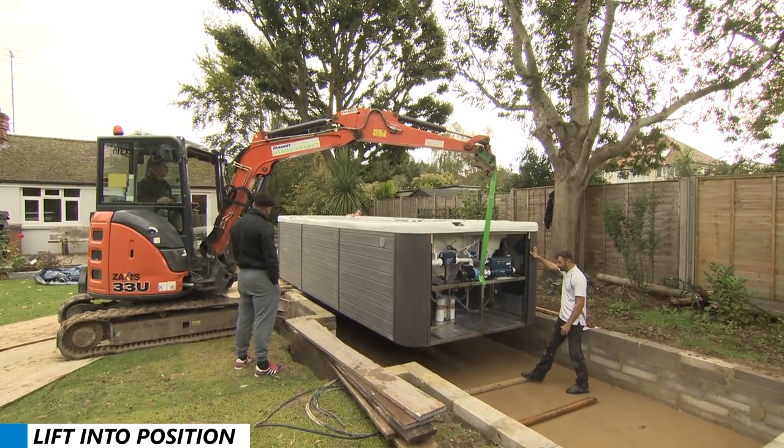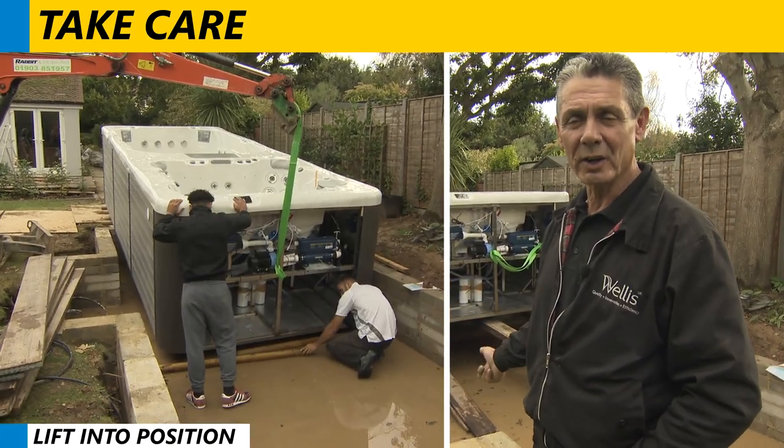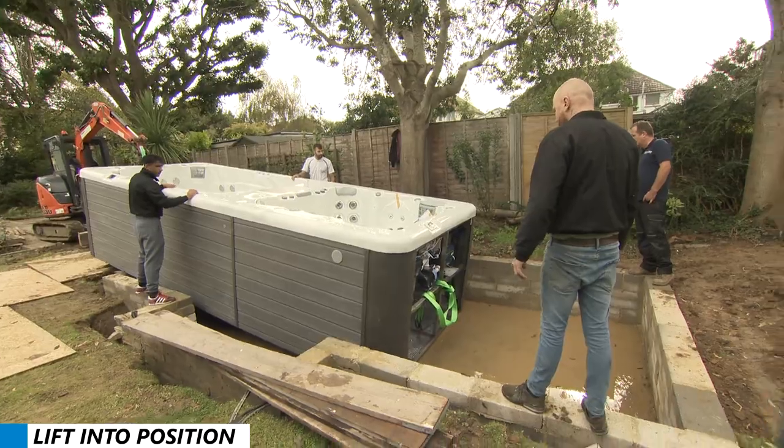When you're installing this Rio Grande, two things to be careful of: one is your fingers when you're moving the rollers because you don't want to hurt yourself. And two, look after the customer's property — for example, you don't want to damage the grass.